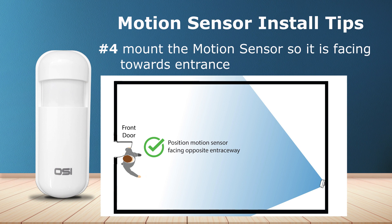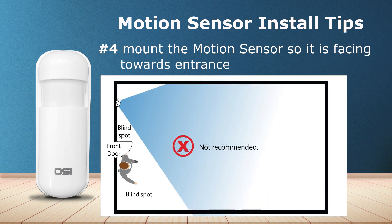Number four: mount the motion sensor so it's facing towards the entrance. This ensures that there's no way for a person to hide in any blind spots, which can happen if installed the opposite way, as you can see from this image. This is especially important if you only have one motion sensor.